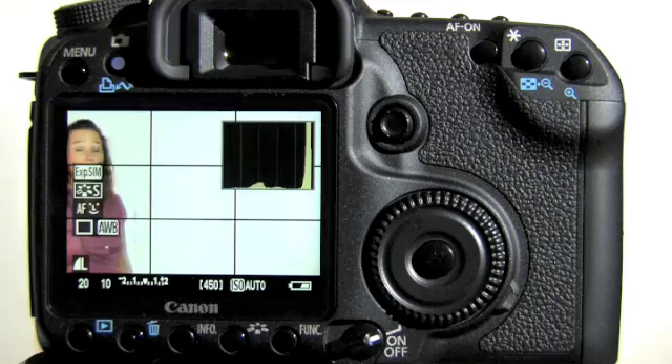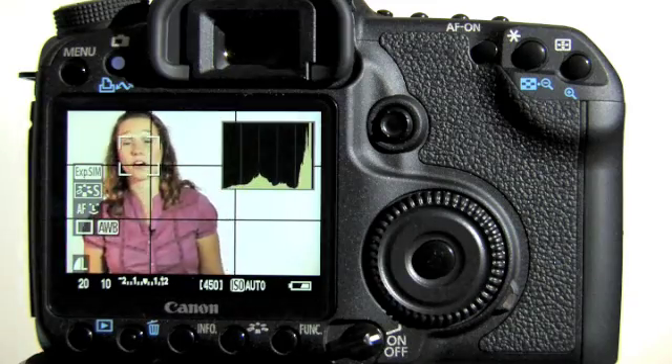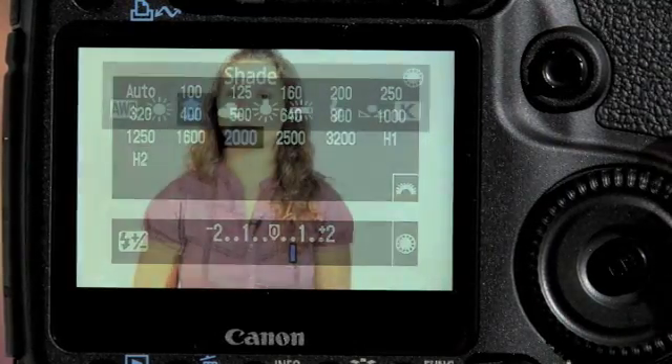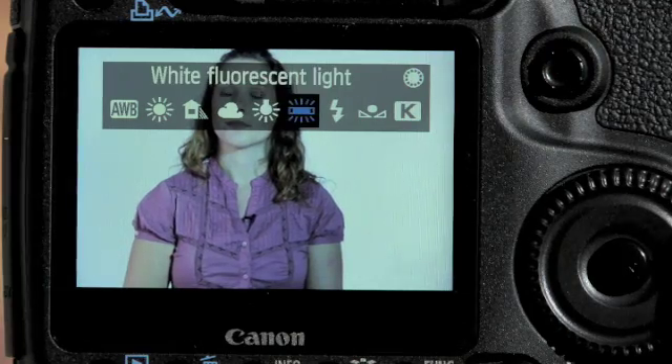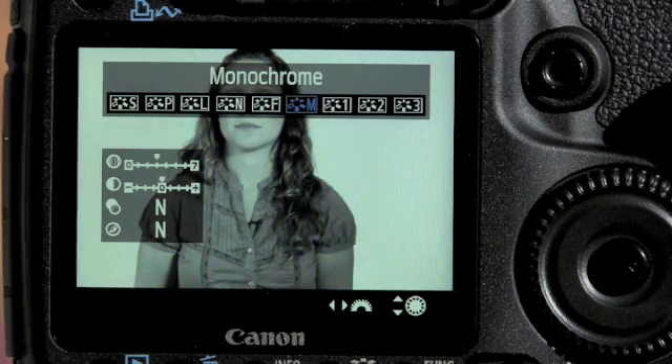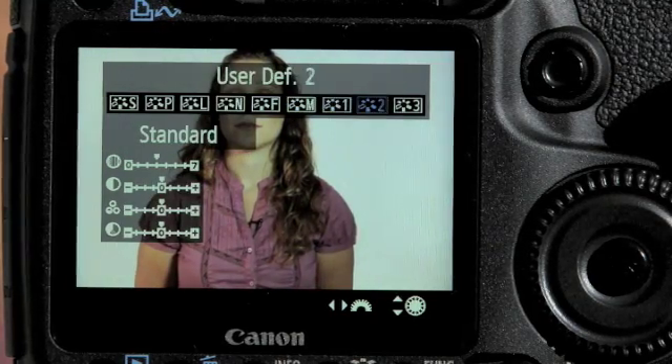Live view shooting has become an industry standard in digital SLRs. A new advance in live view technology in the EOS 50D is that there are now transparent menu overlays while you're in live view. This enables the user to change some of the most commonly used functions without having to leave live view.